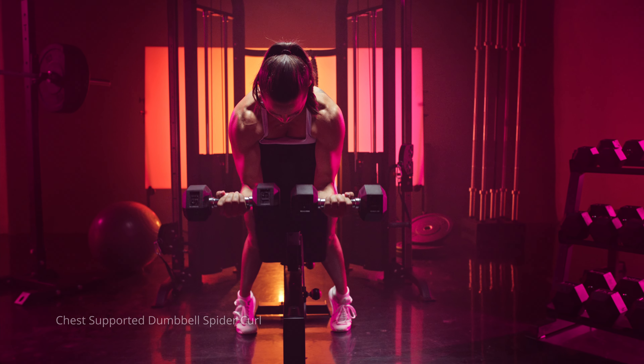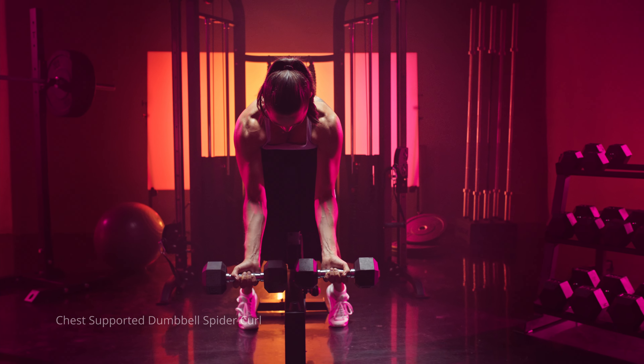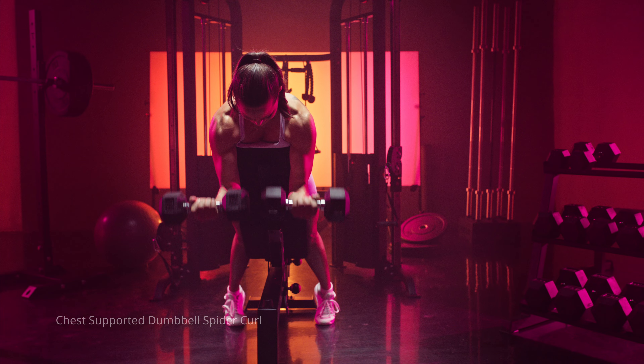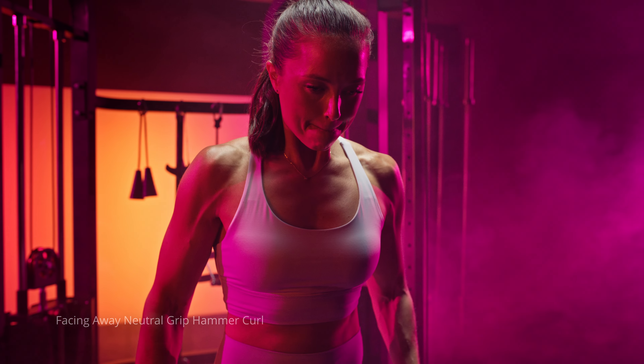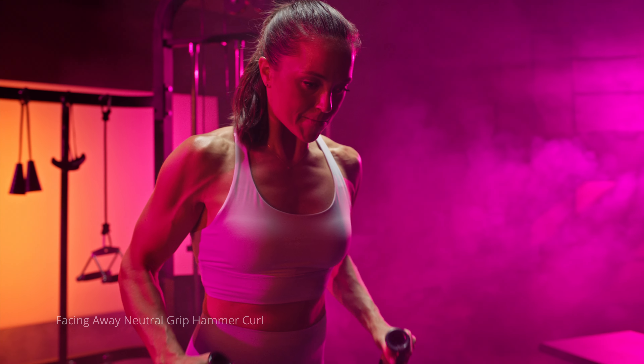For example, doing chest-supported dumbbell spider curls in the supinated position, and then a cable neutral-grip hammer curl to get that hammer curl position. Those are the main differences between a hammer curl and a traditional bicep curl. If you want to learn more about the different mistakes people make when it comes to bicep training in general, check out the video on the six mistakes people make when training their biceps.